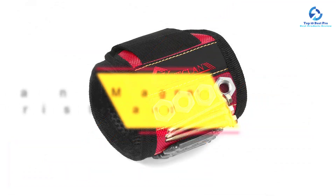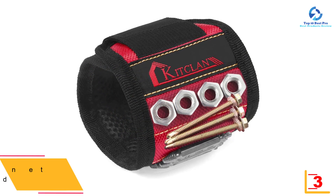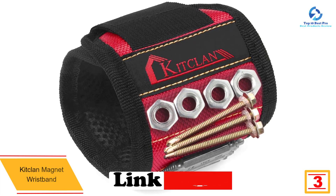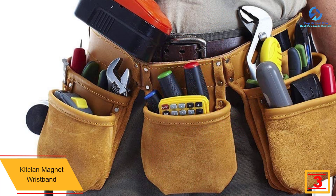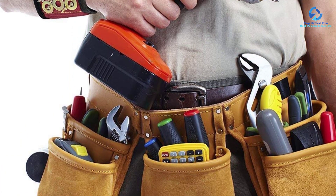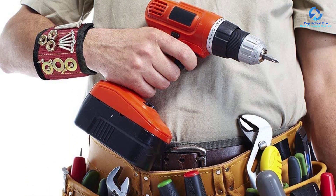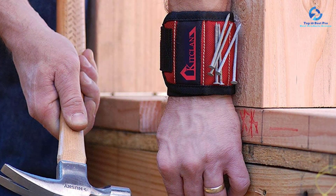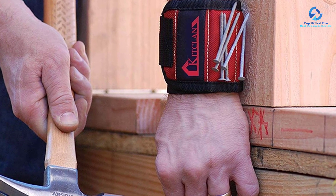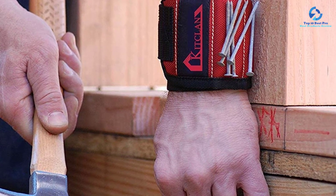At number 3, we have the Kit Clean magnet wristband, made of excellent and durable 1680D ballistic polyester — light, practical, and water resistant, making it ideal for any working environment. It's embedded with five super strong magnets that hold pins, bolts, nails, and screws in a reachable position while working. The wristband comes in a unisex design with an adjustable fastener, making it perfect for construction, carpentry, home improvement, engineering, repairs, woodworking, sewing, and DIY projects.